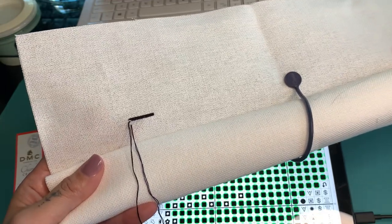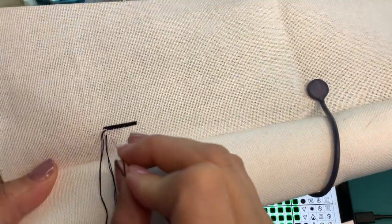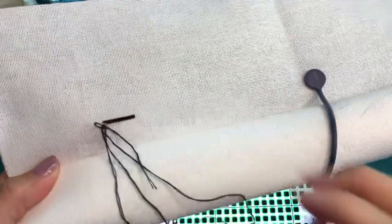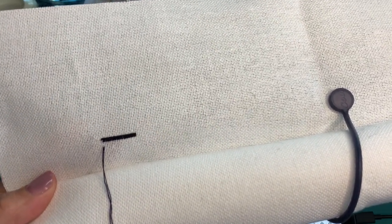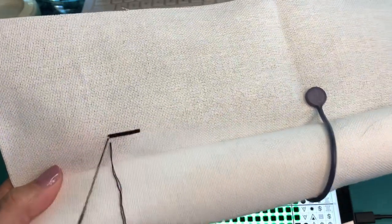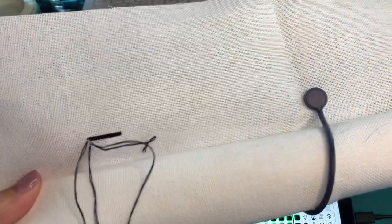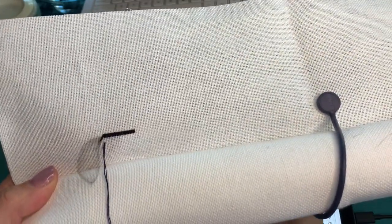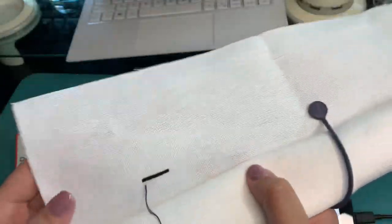As you can tell, I am going stitch by stitch. And I'm not sure if that's something I will continue throughout the whole project. It's just easy right now because I'm only dealing with two colors.